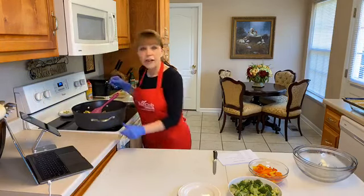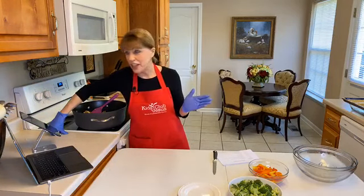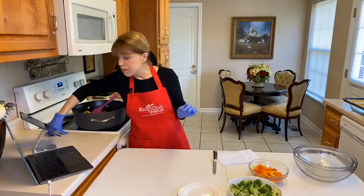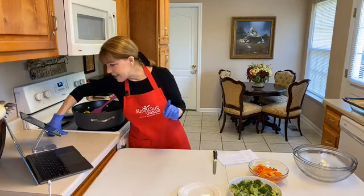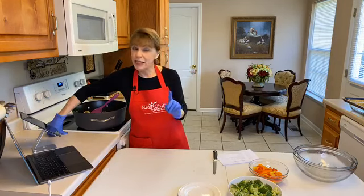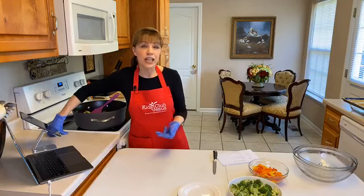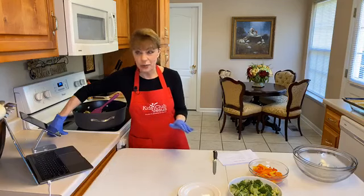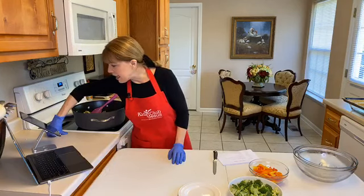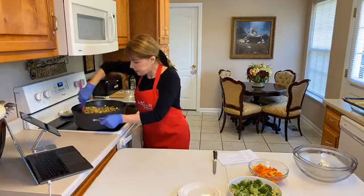Melissa is telling me the cake options for next week that you can vote on — listen to this, it's pretty awesome: blueberry muffin cake, lemonade cake, gingerbread cake, and preacher's cake. Let me tell you, that preacher's cake is amazing — I have never taken it anywhere that people haven't asked for the recipe.